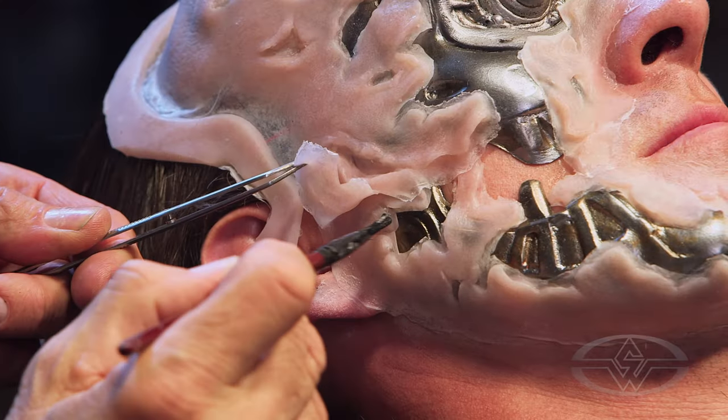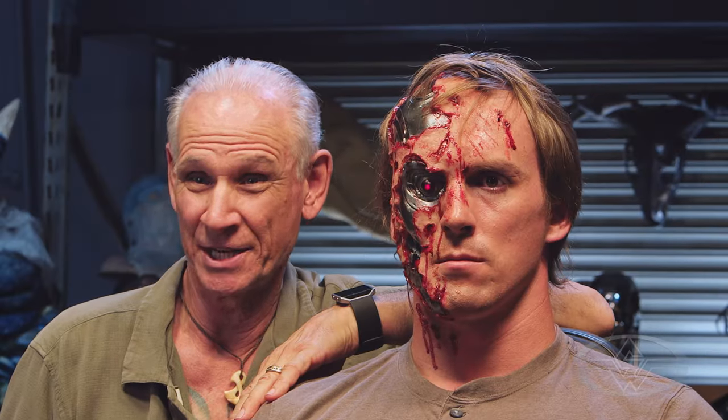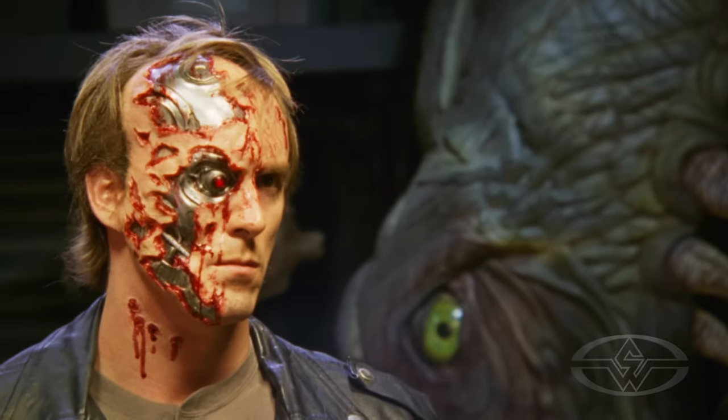I really look forward to seeing how you take the same techniques and apply them to your own makeup. We have a lot to get done today and multiple steps that are going to lead to our final version that you see before you here.